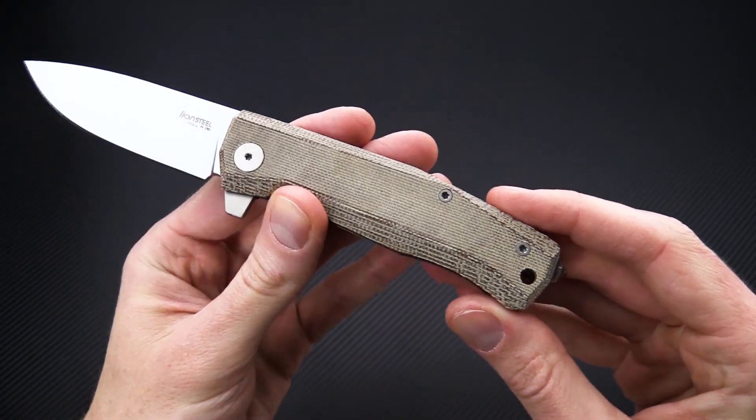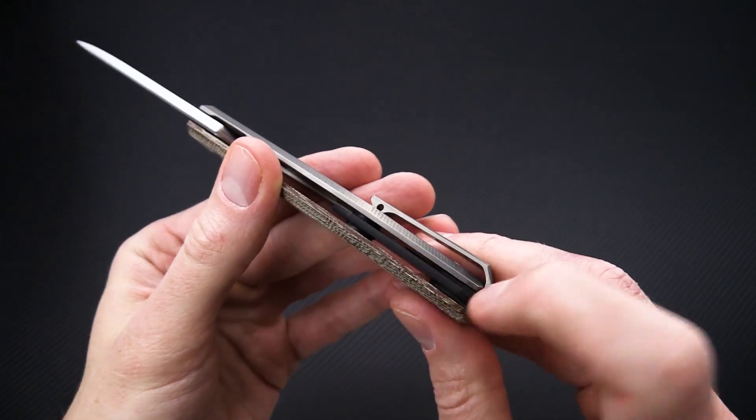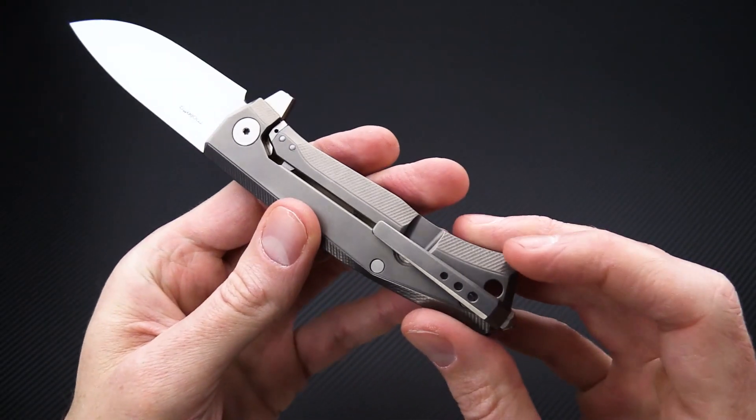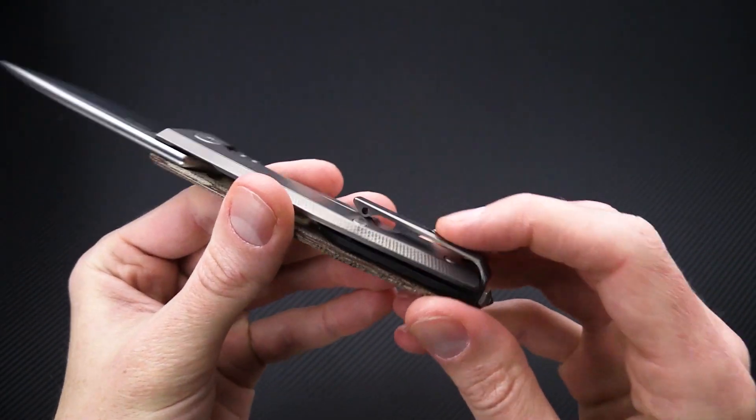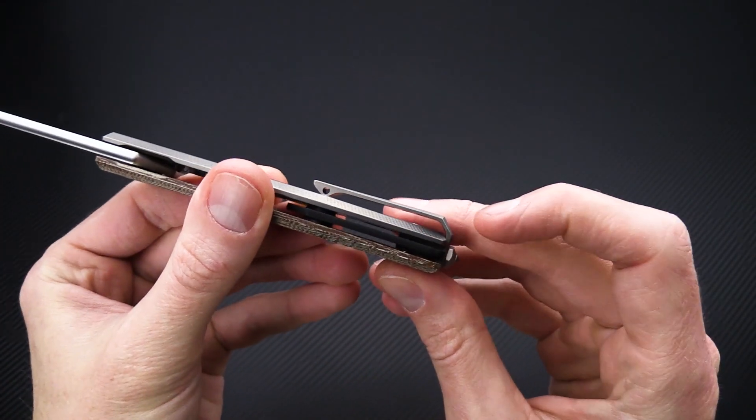This version features natural canvas micarta with a black G10 spacer. It has a reversible milled titanium pocket clip that is in-mounted for deep carry.